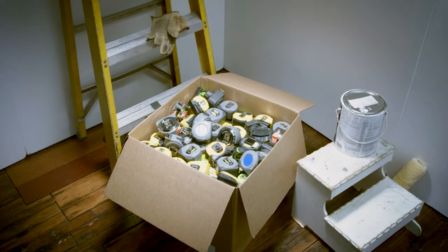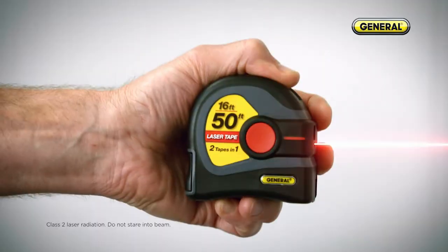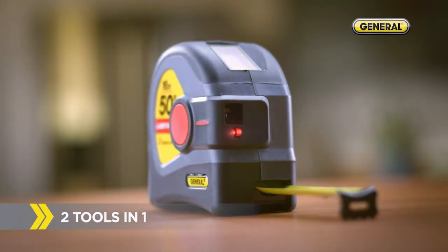For over a century, the tape measure has stayed pretty much the same. Until now. Introducing the first combination laser and tape measure, new from General Tools.